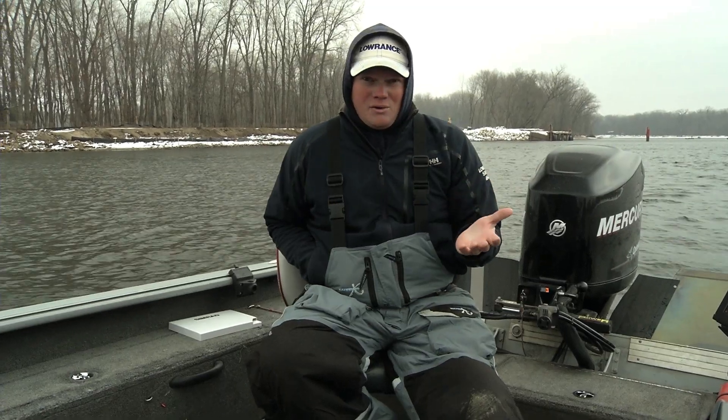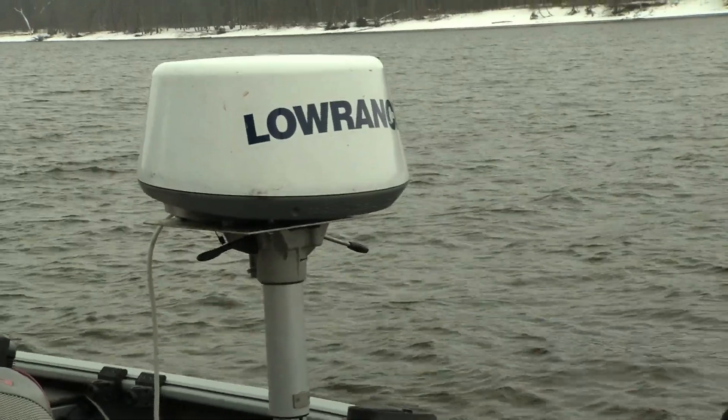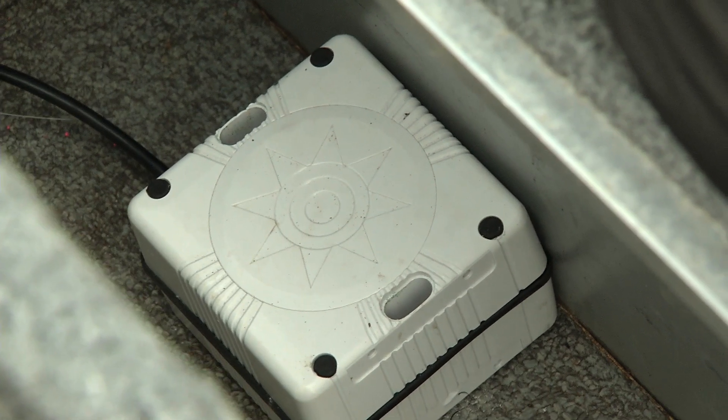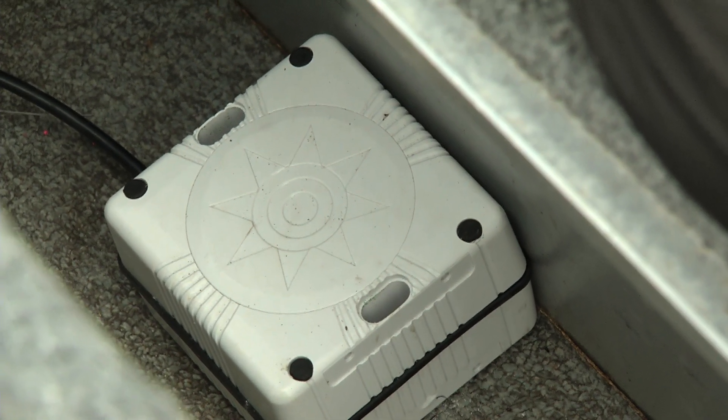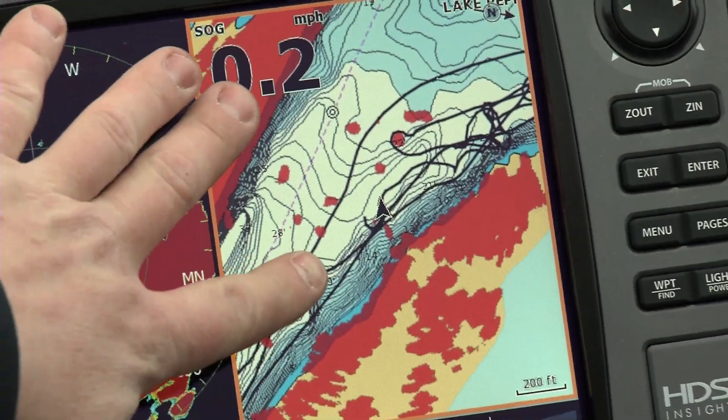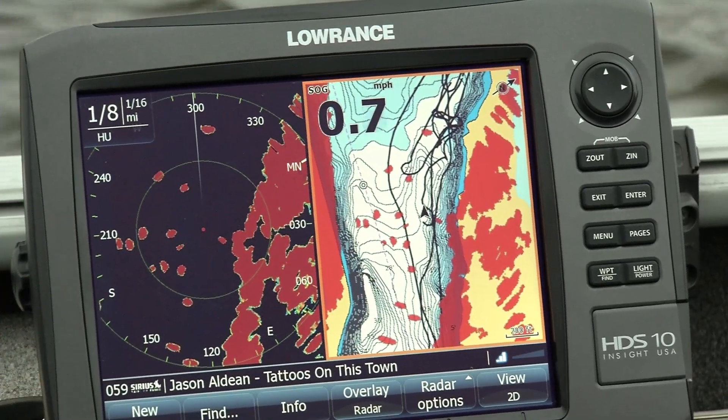The radar itself is very affordable. You can put it anywhere you want on any boat. If you want to get a rate compass, that will allow you to overlay your boat's radar objects that are in your water onto your map page. And you can see here on this HDS what both versions look like.